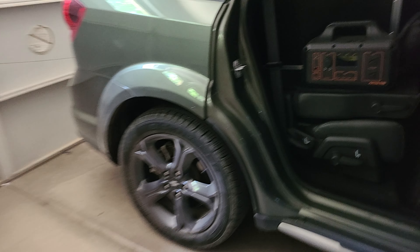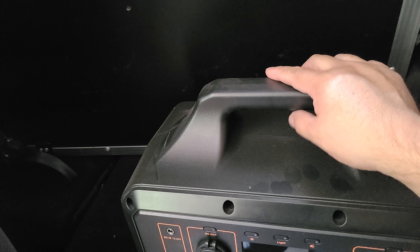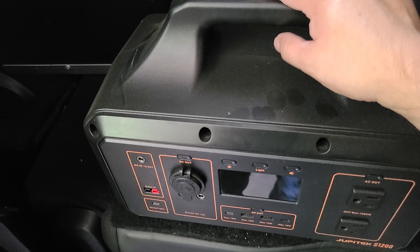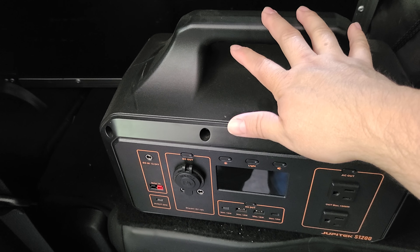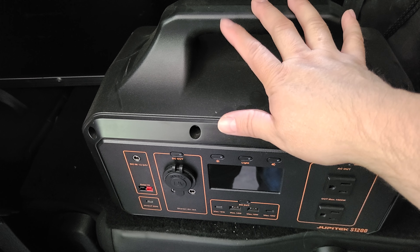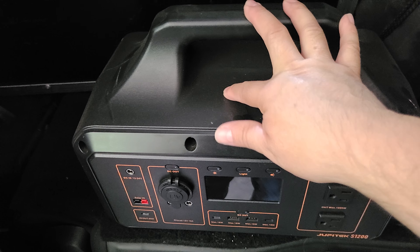I'm going to take my subs out of the car because I don't need the subs tonight. I'm going to charge up all three batteries. This gig tonight is five hours, so if anything I might use this battery for my two speakers.